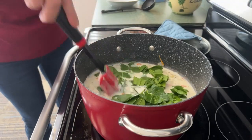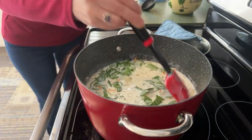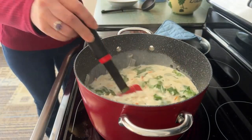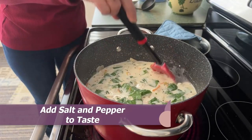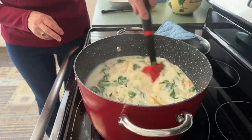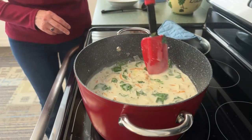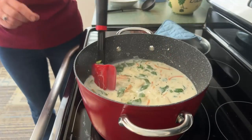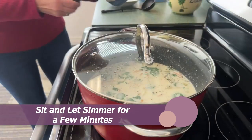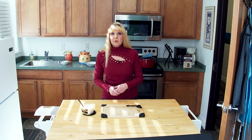The spinach will just kind of melt in the pot. Now at this point you just want to simmer it for about a couple of minutes and then we are ready to go. I also put in some salt and pepper to taste, and then you can salt and pepper it again if you'd like more once the soup is done. Also an option when the soup is done is Parmesan cheese for anybody that likes cheese.